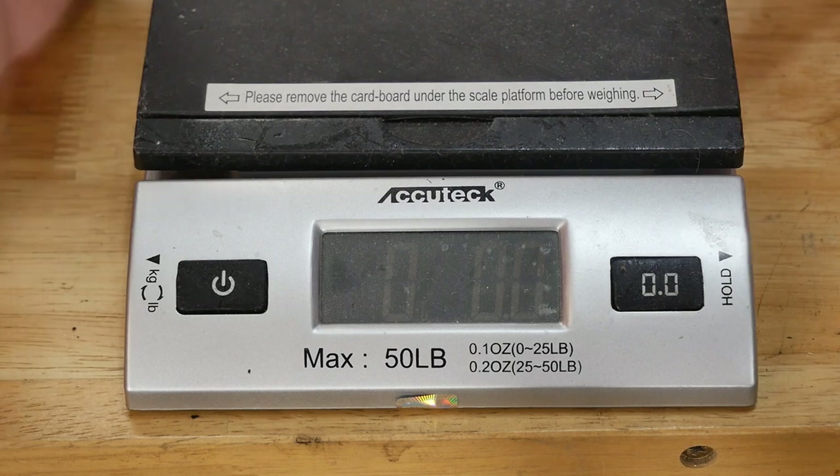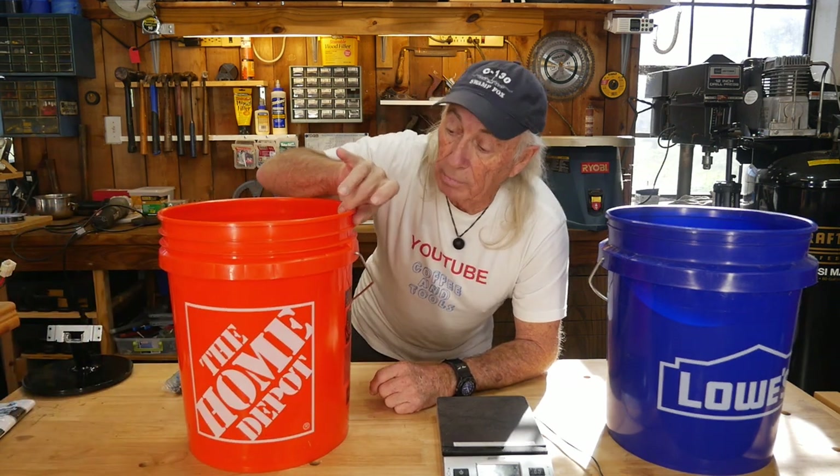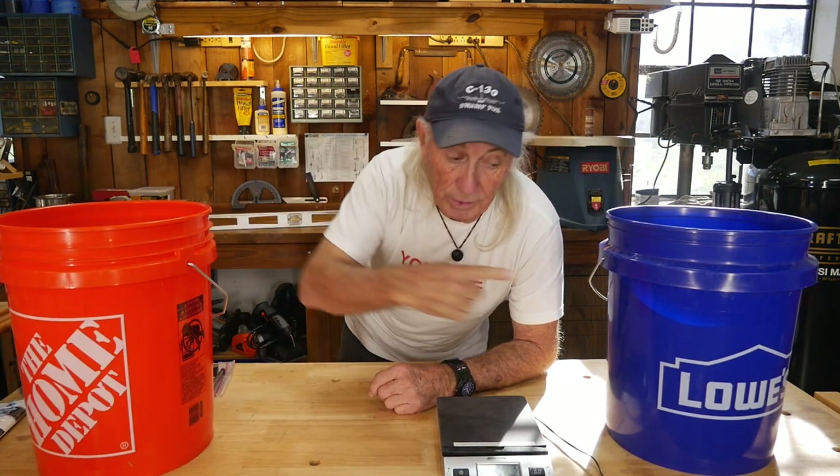So technically the Home Depot bucket is actually a little bit heavier — it is taller after all. In the weight battle, the Home Depot bucket wins, though they are very close in weight. I was thinking the Lowe's bucket might be heavier — apparently not. Home Depot just barely won, and remember we have that little extra rim on top that the other one doesn't have, which is probably that tiny bit of extra weight.